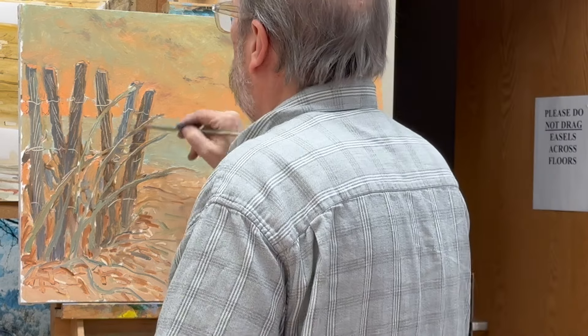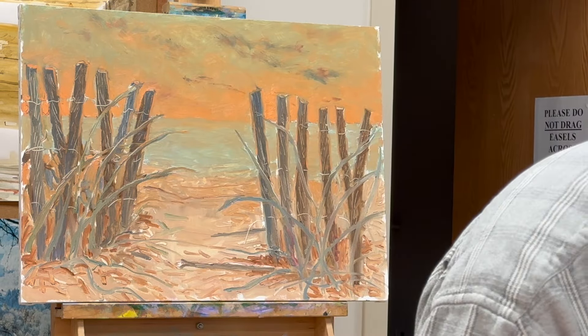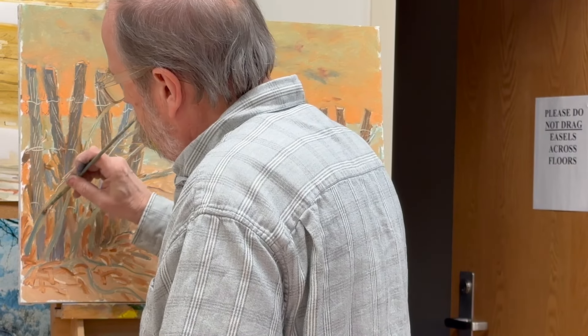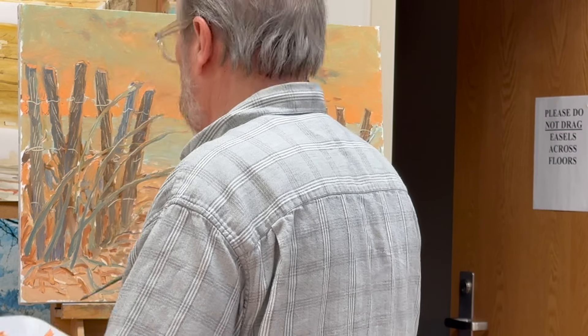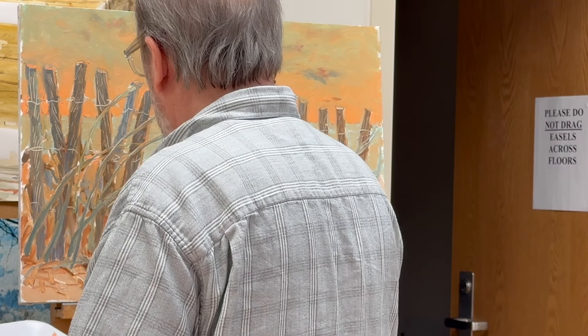I'm going back where I had previously scraped out some texture and blurring that a little bit, so it's not quite so sharp — trying to create some variety of texture, some sharp, some dull. Same thing with the grasses, just cleaning up the edges.